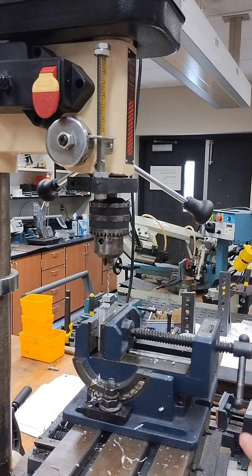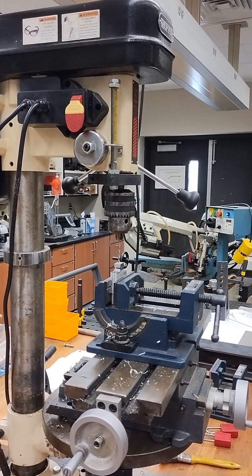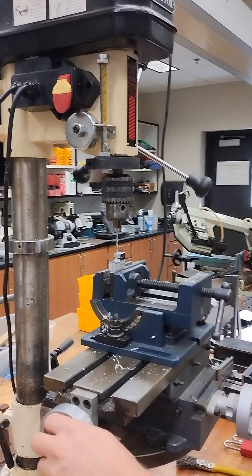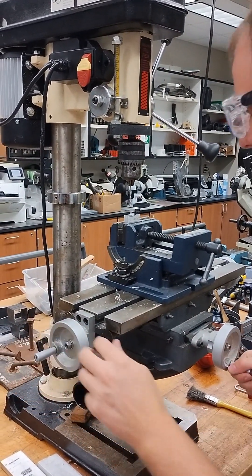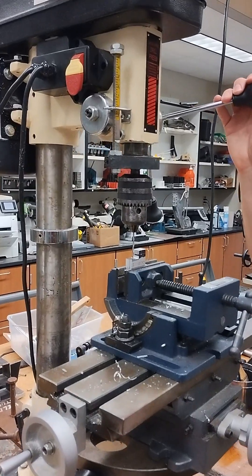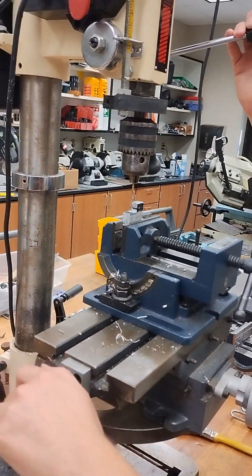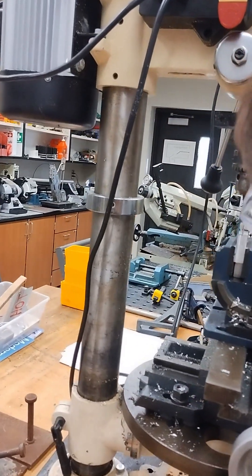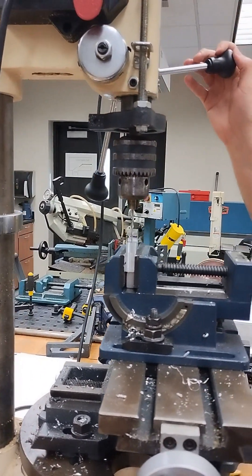It doesn't need to be kill-it tight, but you want to tighten it enough that it's not going to slip as you're turning it. Make sure you take your key out, and then we can start putting ourselves in position. I'm going to get close to the hole and bring this down to check and make sure I'm straight. I actually want to go to that second hole. A little bit off — that looks good in that direction, a little bit off in that direction. I'm going to come out and make sure that it's nice and straight.